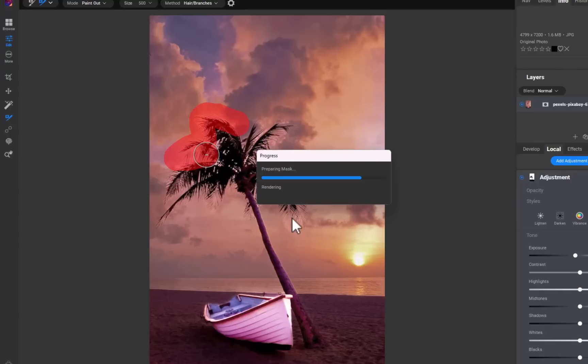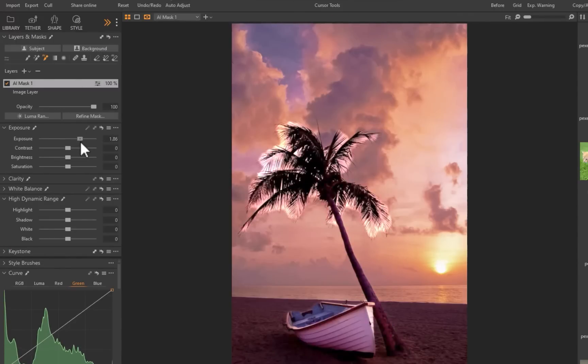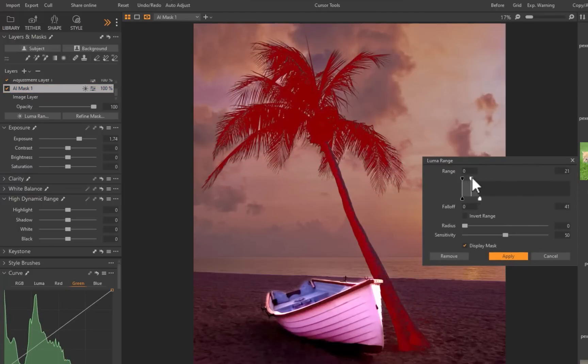Let's move on to Capture One. I'll brighten the tree. Just like the previous two, Capture One is also unable to mask perfectly. Unlike On1, which requires manual brushing, Capture One has a Refine Mask Tool that can help mitigate the problem. Using that now yields an improved result. Capture One also allows for refining the mask via a luminosity tool, which might give better results, as you can see here.